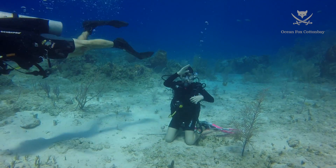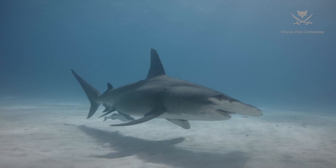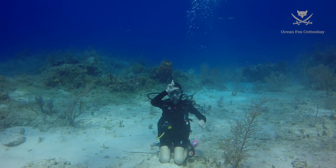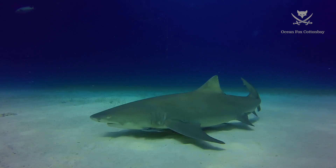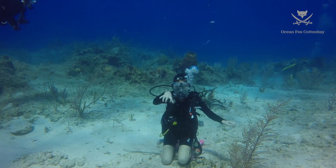This is the signal for a great hammerhead shark. This is the signal for a lemon shark. This is the signal for a tiger shark.